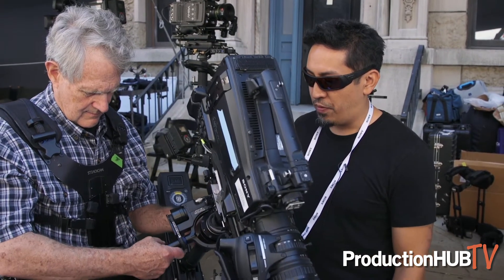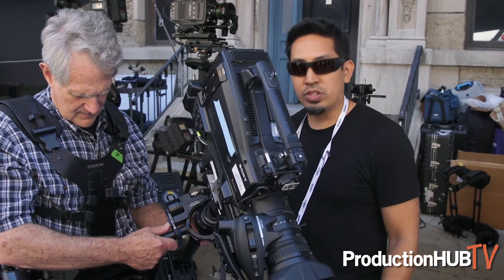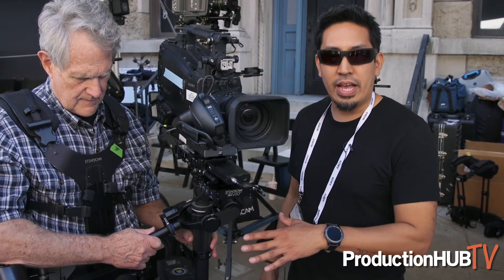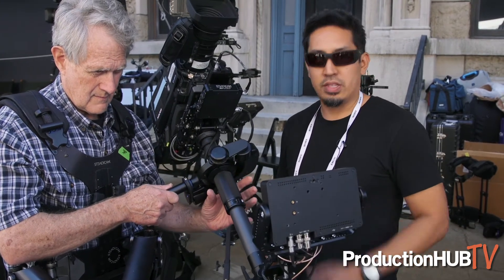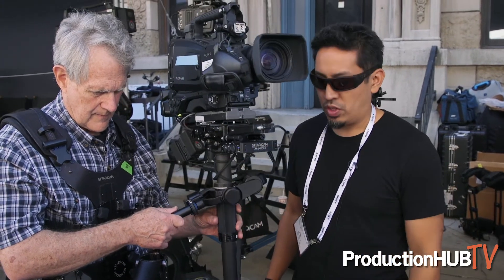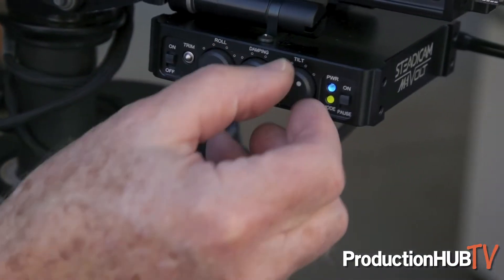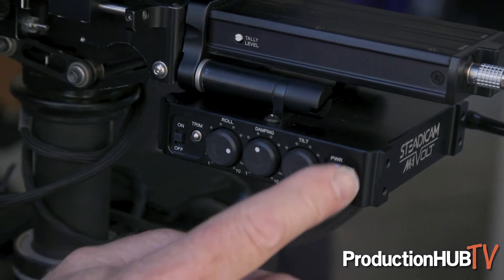It also has another fun mode, which is friction or sticky mode, as we like to call it. If he long presses it, the rig acts more like a fluid head in tilt, where wherever Jerry puts it, it stays automatically without him having to push the button. So that's our new offering from Tiffen Steadicam for the Archer's 1.5-inch posts and other brands as well.